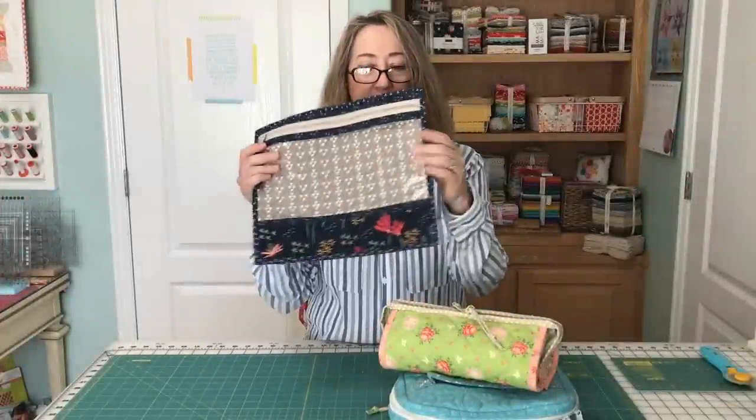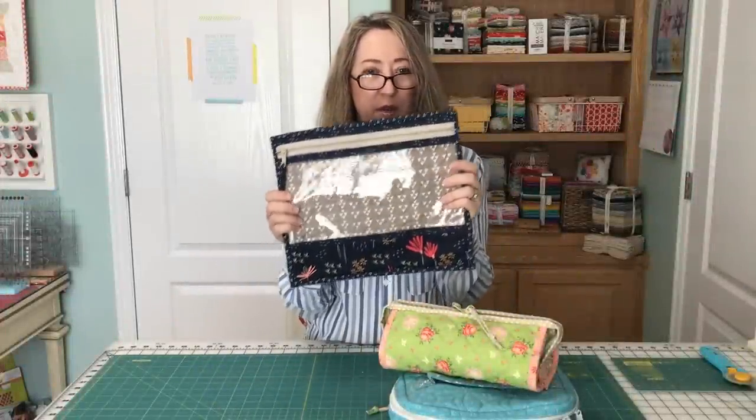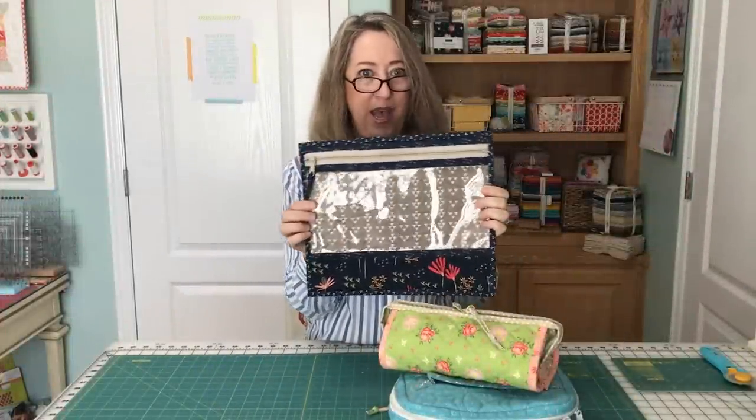If you like this video, be sure to subscribe to my channel, and now let's get started looking at what's in the bags. The first bag I'm going to share with you is just my simple project bag.